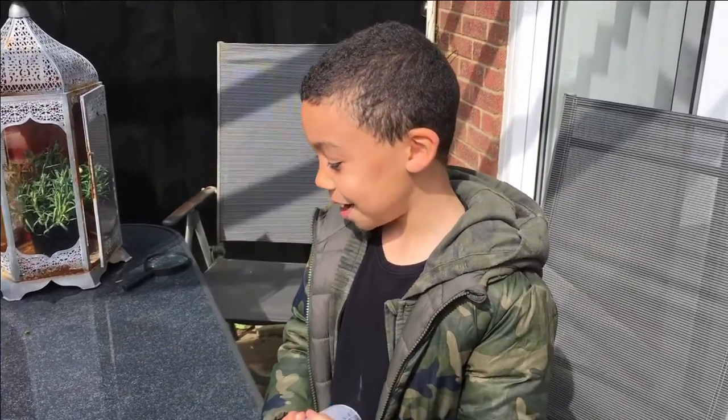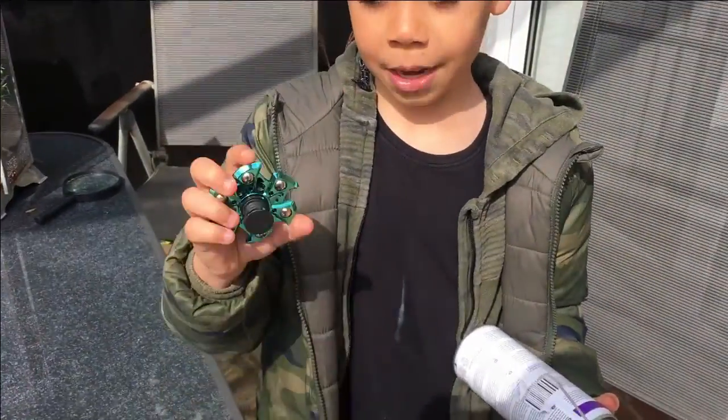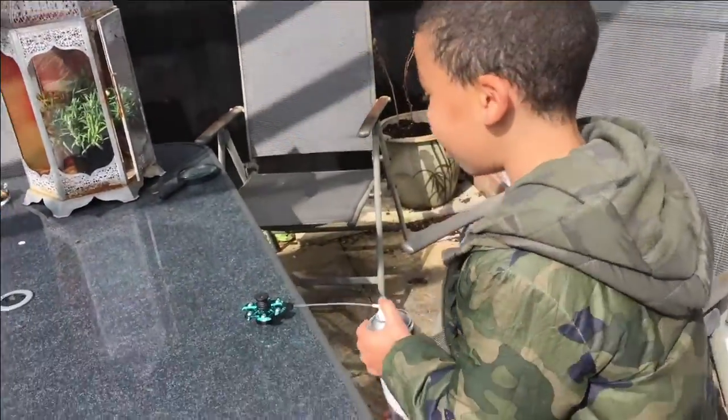Hey guys, this is JJ Gamer and today we're going to show you the Infinity Fidget Spinner. Here's my fidget spinner. I got an air duster. I found out it makes it spin super fast. So let's get on.